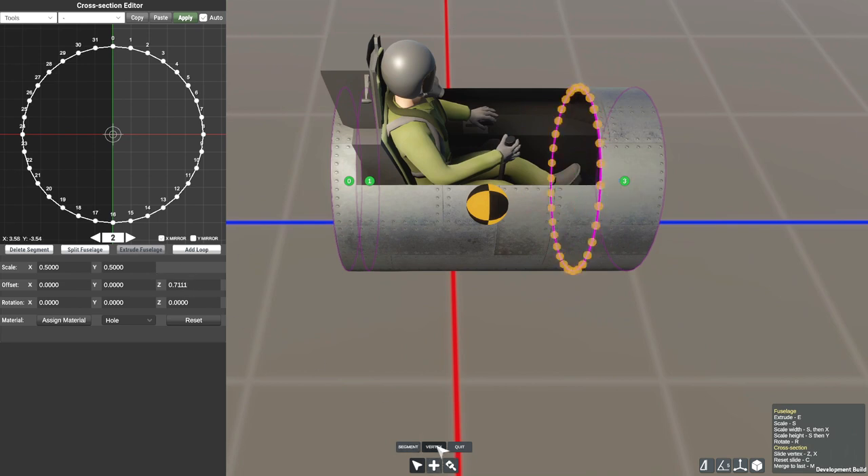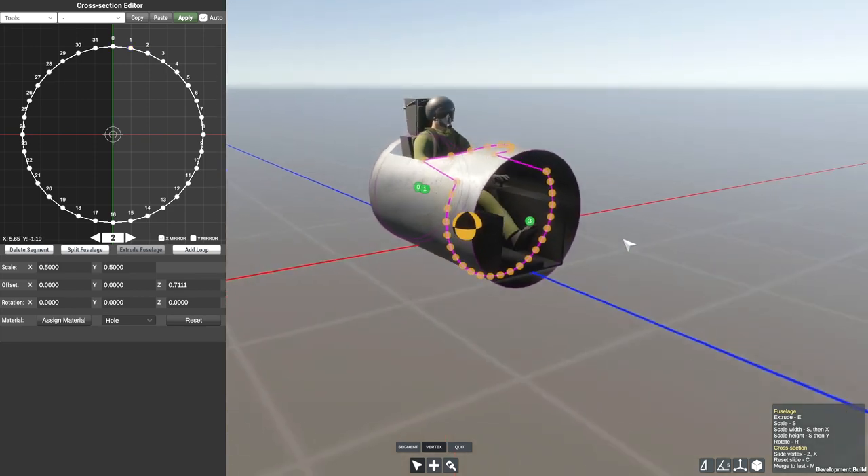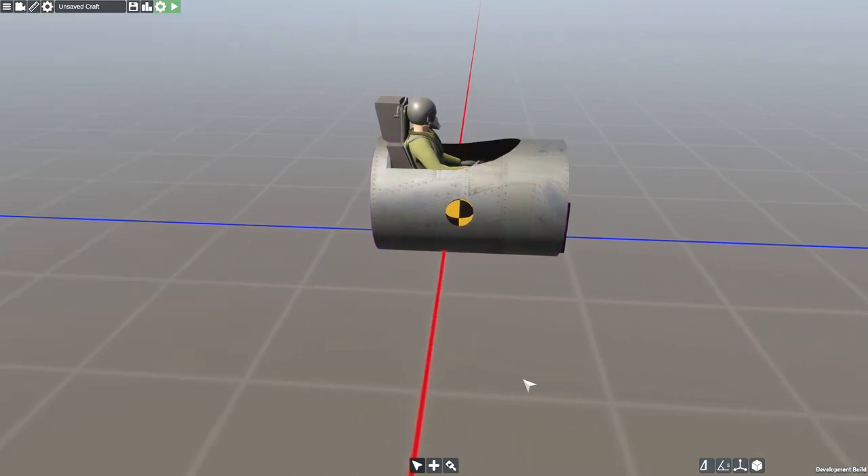No, no, no. Hang on — vertex, yes, grab this guy. Now that it is mirrored, it will actually work on both sides, and we're essentially just going to drag these guys backwards so that it looks kind of cool. There we go. Now it is going to look a little bit like a plane to begin with, but that's okay, I think.